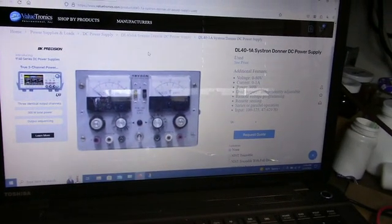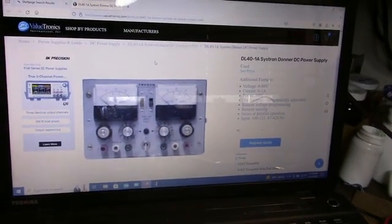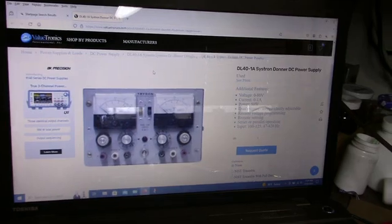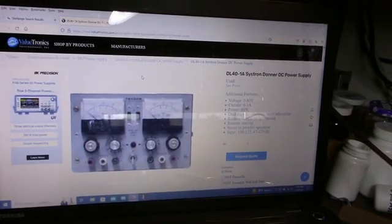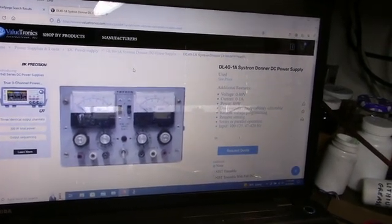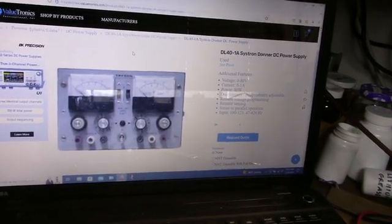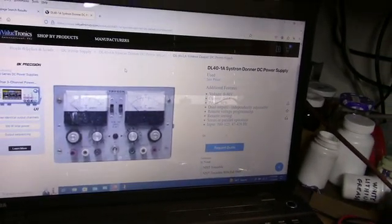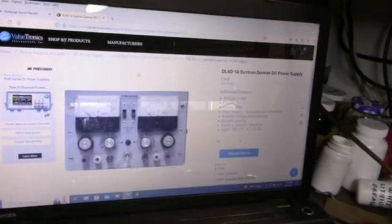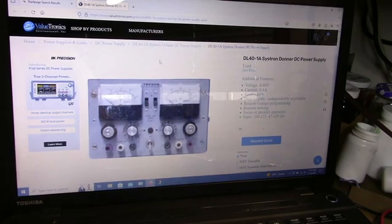Here's one for sale at Valuetronics. They sell refurbished test equipment — I think they're down by Chicago someplace. That's a company that used to bring old test equipment to ham fests. I sure miss that. I used to go to the Princeton Ham Fest down in Illinois, and they'd bring a truckload of old test equipment that they either didn't want to or couldn't fix, and they would pretty much sell them for scrap. That's got to be over 20 years ago now.